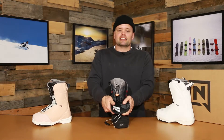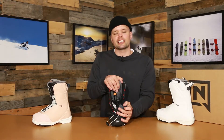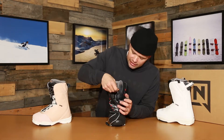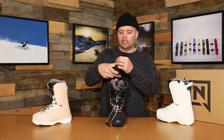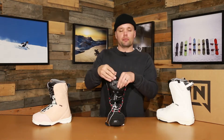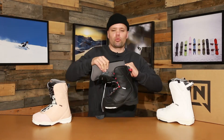The Flora uses our DLS liner lacing system, which is this lacing system right here on the liner. That's going to keep your feet nice and snug all day long. To lace it up, you just pull on the liner lock right here, pull it down, put the lace back in the boot, and you're ready to go.